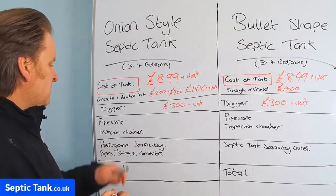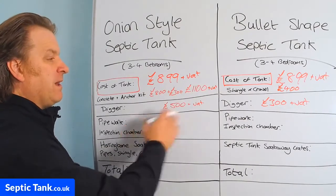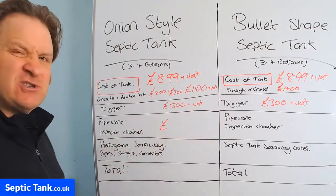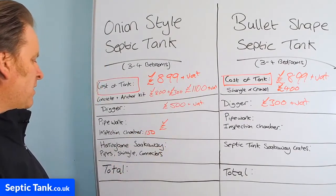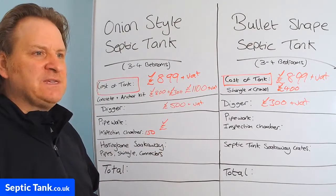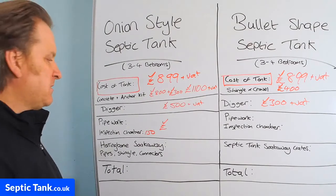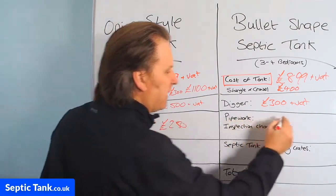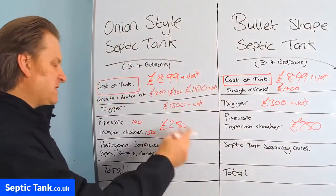Pipework and an inspection chamber for either of these septic tanks is going to be around £250. Inspection chambers are about £150, and three-metre pipe lengths are normally about £20 each, so say five of those at £100 — roughly £250 total for the pipework and inspection chamber.